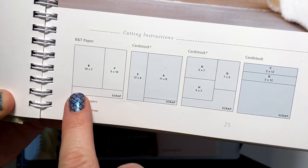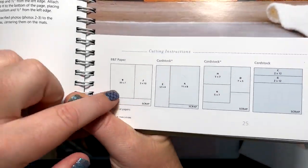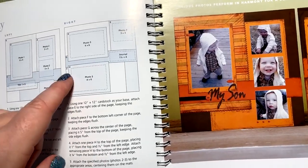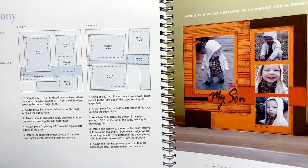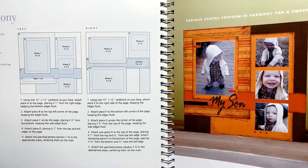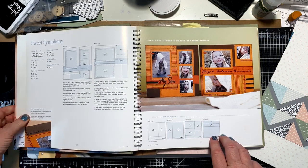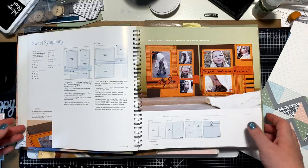It tells you how to cut the paper, what pieces to make. It says B and F, and when you look at the actual layout, you can see where to put piece B and piece F and how to create that pattern. I actually believe we've used this one in one of our weekend crops. These layout sketches are really cool because they give you cutting instructions and how to put it together.